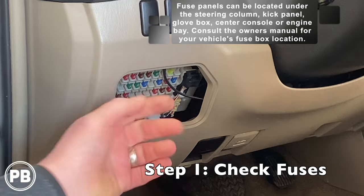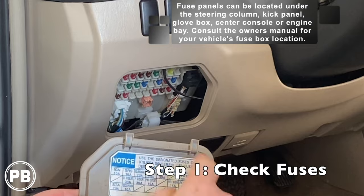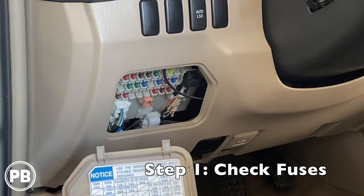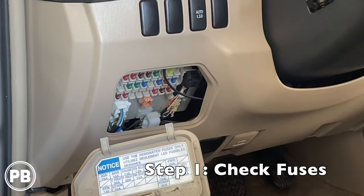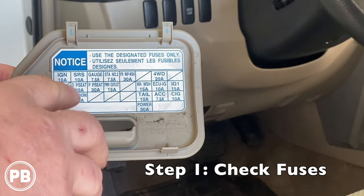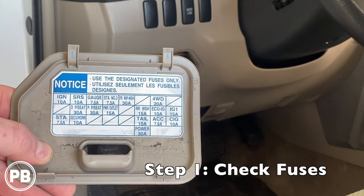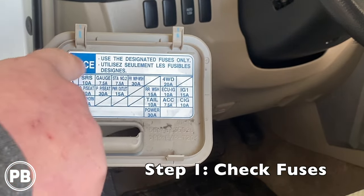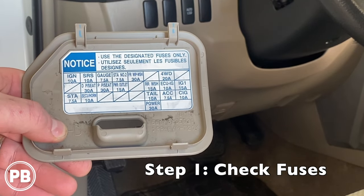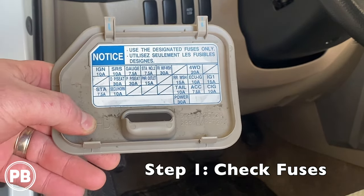We'll have to identify which fuse does what. A lot of the time when you flip this over, it gives you a diagram. If you don't have something like this on the back of your fuse cover, it's most likely going to be in your owner's manual. If you don't have an owner's manual, you're going to have to put Google to work for you. As we take a look here at all our fuses, we're looking for one that says radio, audio system, amplifier, or something of the sort. Looking through this, it doesn't look like we have anything that matches that description, so we may have to jump to the fuse box under the hood.